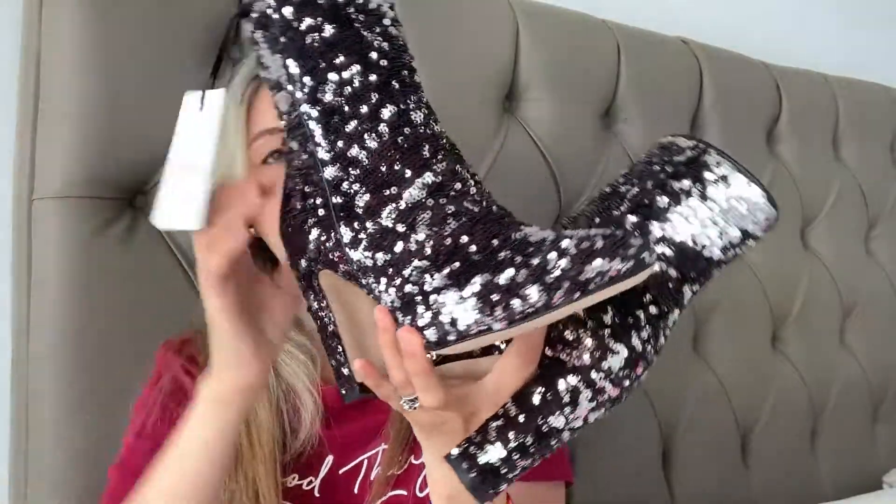Let me show you the other one. It comes with a perfect tag — it says 'please keep this label attached if you would like to return your item,' but once I take it off, they're already mine. These are a size 36. I'm going to try them on today and I'll tell you if they fit or not. They are leather on the bottom and the sequins are gorgeous. These are nine-millimeter heels, so they are a little bit tall. I'm not usually buying high heels anymore, but these were such a great price.